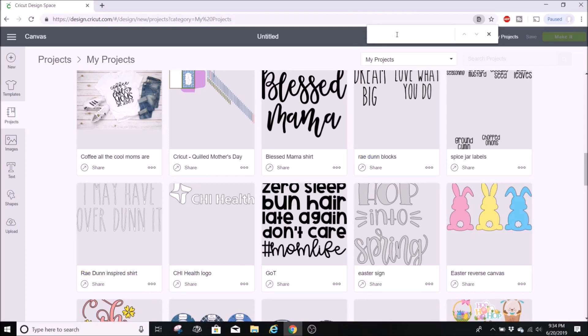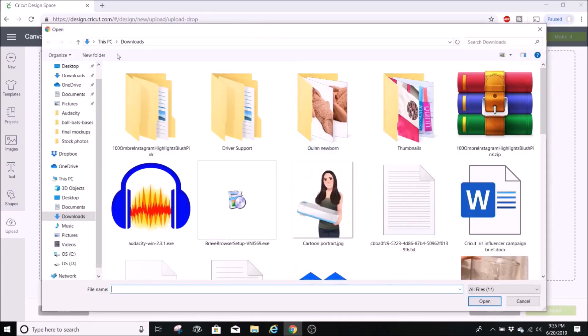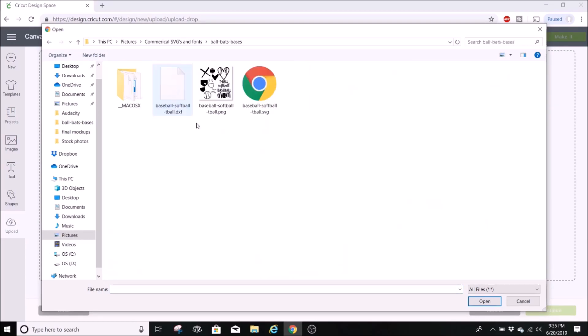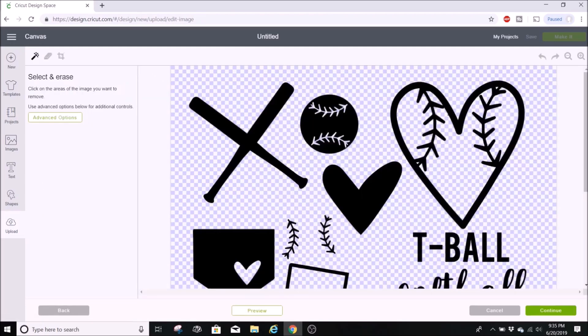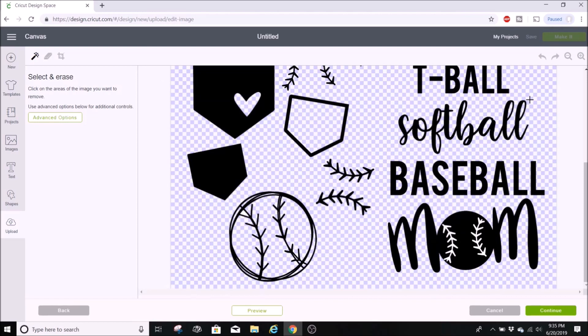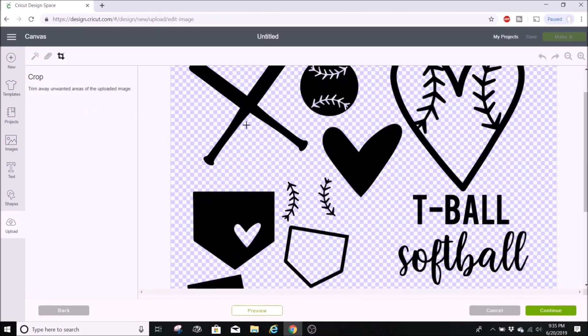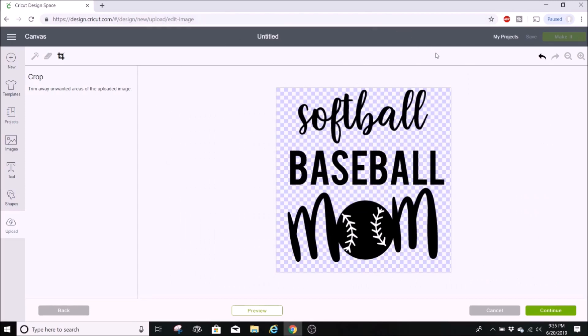Next I want to show you how to easily erase parts of an image you upload. Go to uploads, select upload image, choose your file from your computer, select complex, and hit continue. Let's say you just want part of the design — you could use the erase tool or the wand, but when I want to get rid of a large portion I go to the crop button and crop it. That automatically erases everything around it, making it super easy.